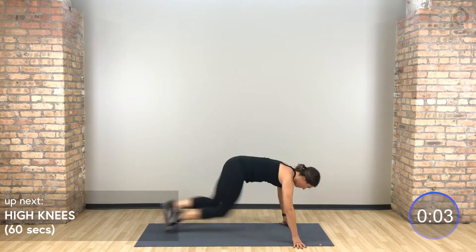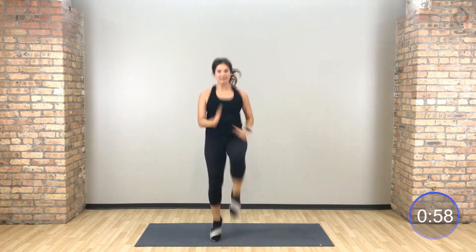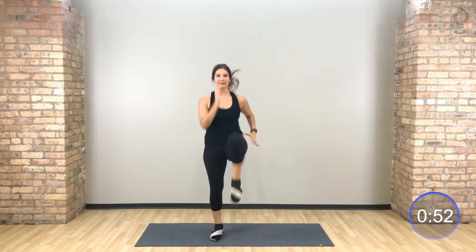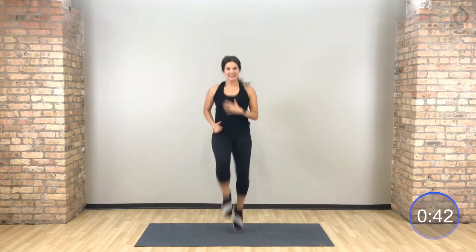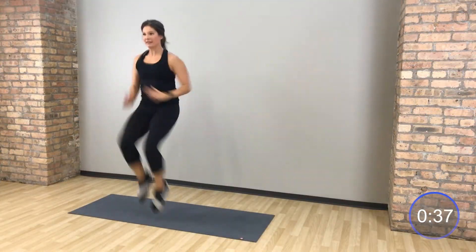High knees. Take those hands out right in front of your hips, high knees. Lift those knees up to your hands every single time.